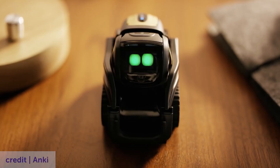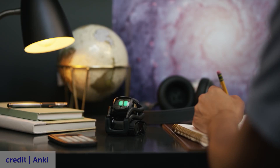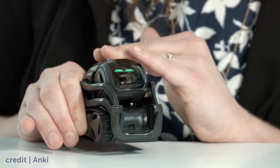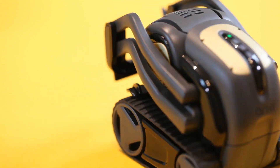Today we tore down the Anki Vector robot. The Anki Vector is a consumer robot — it's supposed to make your desk more entertaining and bright. It tells you the weather, you can pet it, it has a cube, and recently the company went bust. The three features we're going to talk about are the head assembly, the array of plastic parts, and the design for assembly for this product.